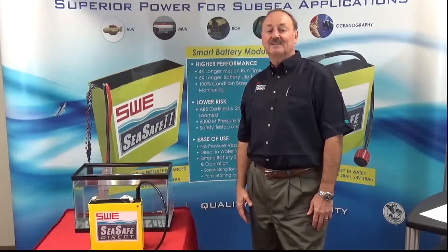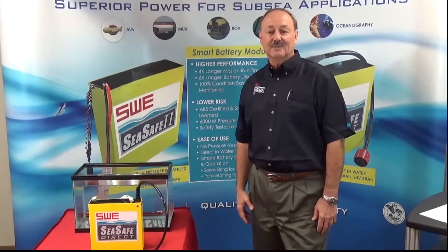Hi, I'm Leon Adams, Vice President of Sales and Marketing for Southwest Electronic Energy.